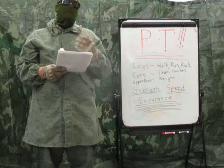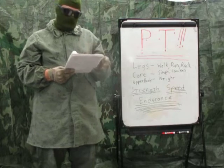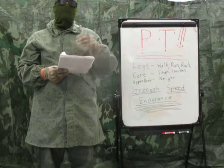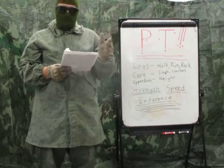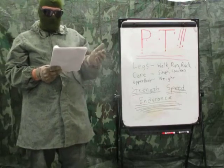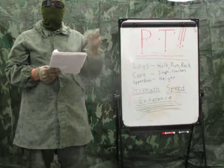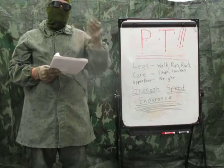When that becomes easy — when you can knock it out quick with no problems — add another 50 repetitions in there somehow, and just keep building up. When I was ready for combat, I was able to do pyramids totaling 500 reps like it was nothing. Now I'd probably be pushing hard just to hit 100. For pull-ups, do smaller sets — maybe one to five and back down — something you can handle, and add more repetitions as you get better.